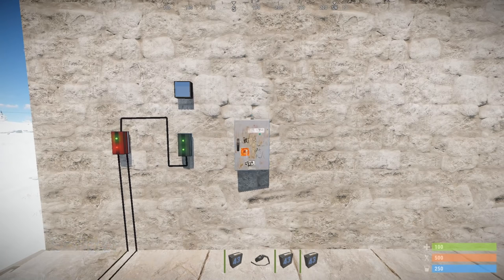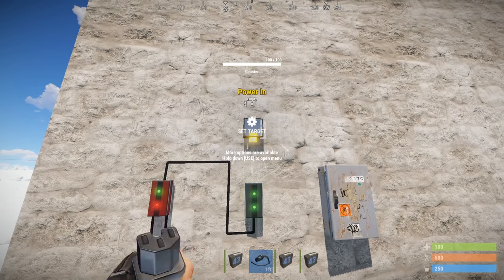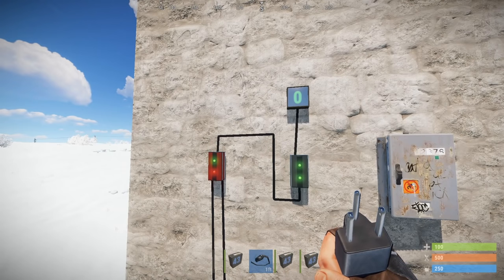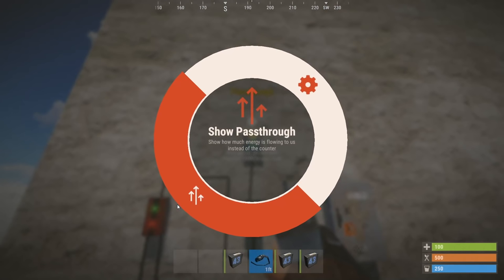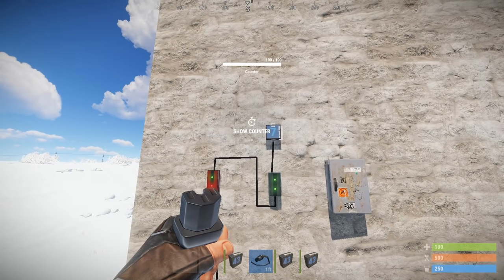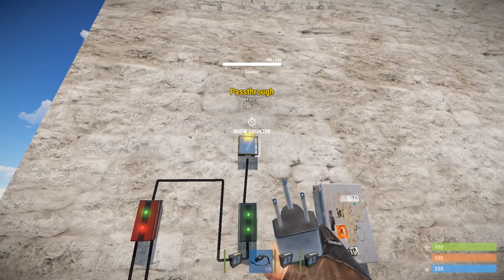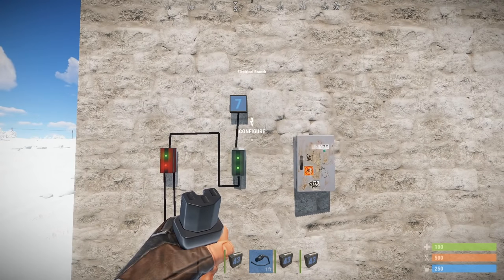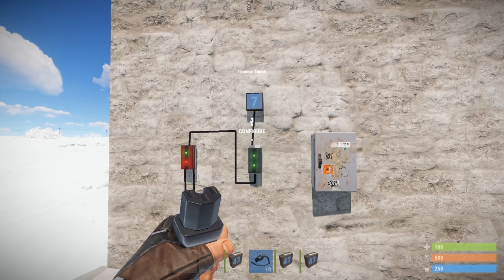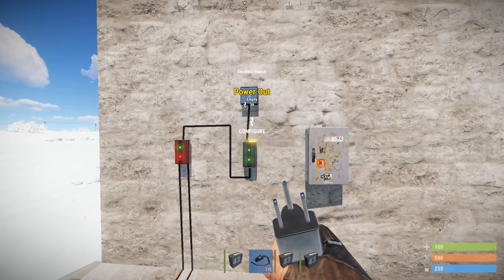I'm placing the splitter on the wall and we'll come back to it in a moment. Using the wire tool, I'm connecting the branch out to the power in of the counter. By default the counter is set to the counter function, but we're going to set it to pass-through for visual representation. Hold down A on the counter and set it to show pass-through. Pass-through is the amount of power that will pass through to the next connected device. It's displaying seven even though we set the output to eight — that's because the display itself uses one unit of power.